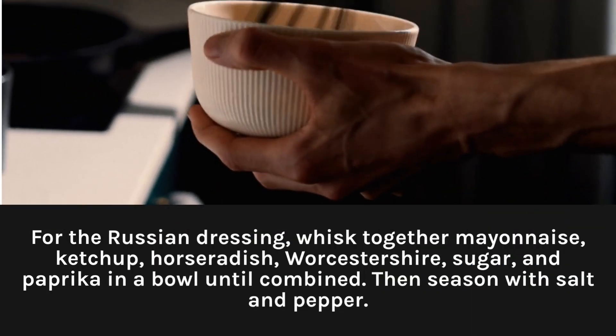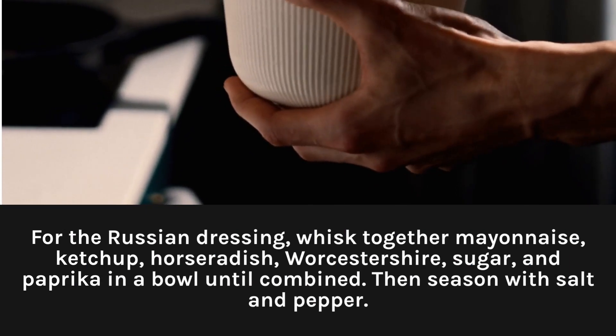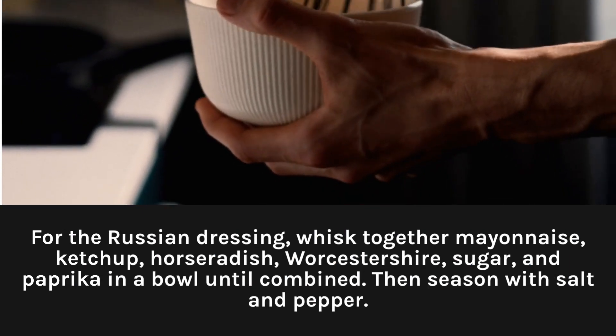For the Russian dressing, whisk together mayonnaise, ketchup, horseradish, Worcestershire, sugar, and paprika in a bowl until combined. Then season with salt and pepper.